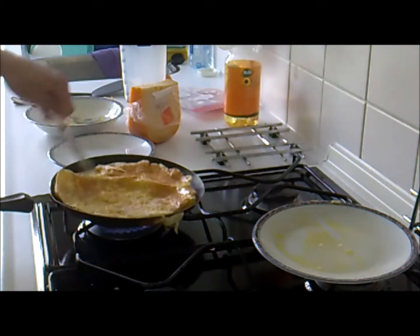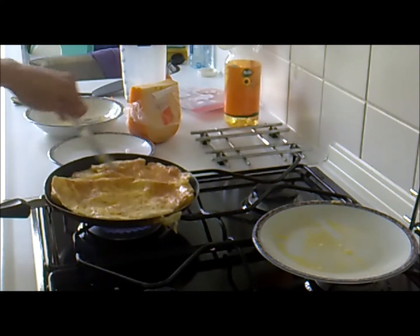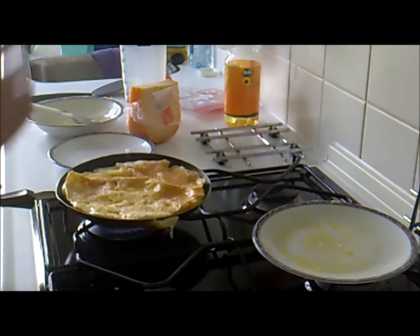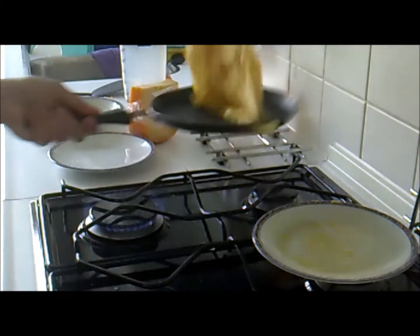And normally you should get a nice result looking like this. Now that it's all dry, because there's no mixture left, you can easily flip it.